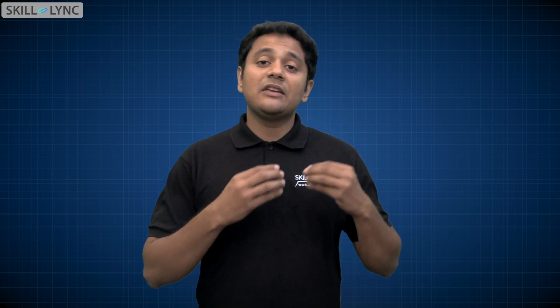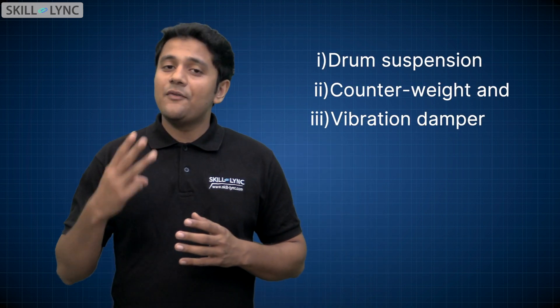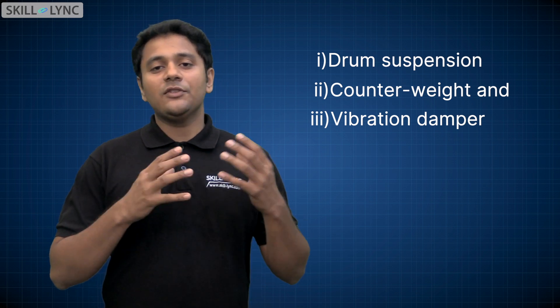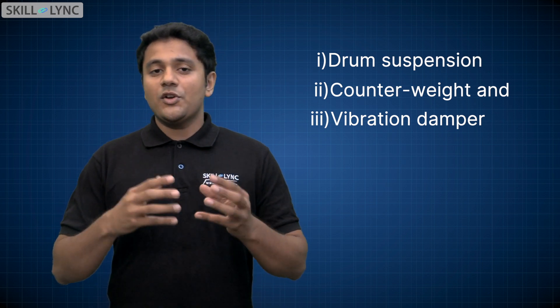So how did we move from having heavy vibrating to quieter washing machines? There were three vital components missing in the early machines that caused those noises and vibrations. They were the drum suspension, a counterweight, and a vibration damper. In this video, I am going to explain how each of these components played a vital role in optimizing the design of the washing machine.